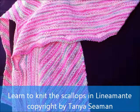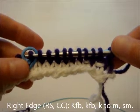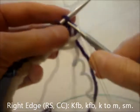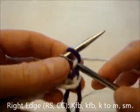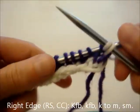Hi, my name is Tanya Seaman, and today I'm going to teach you how to work the scallops in Linea Monthe. To start off we'll begin with the right edge increases, the two KFBs: KFB and KFB.